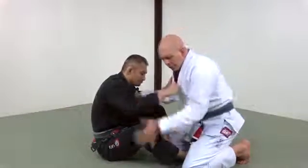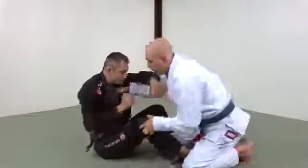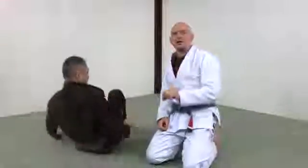As we're grip fighting, when I see my opportunity to go here, that's when I move. We might be here, he rips his hands free — and I was just waiting for the opportunity to get to that knee.